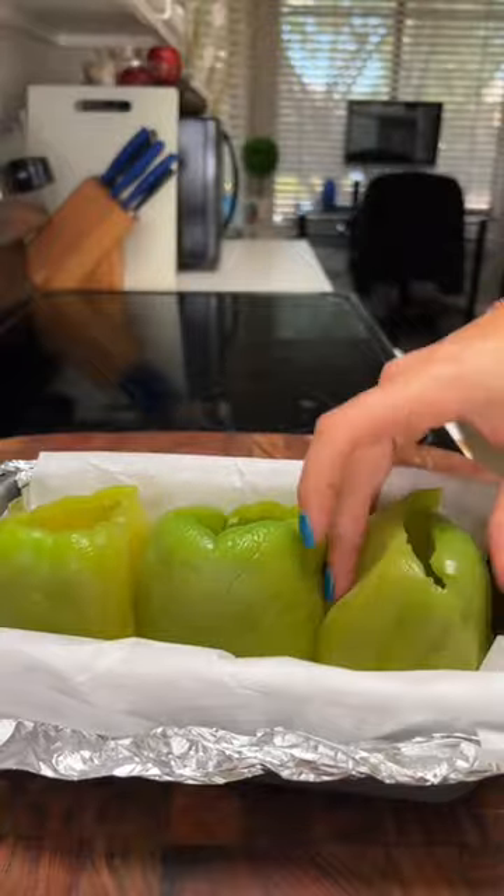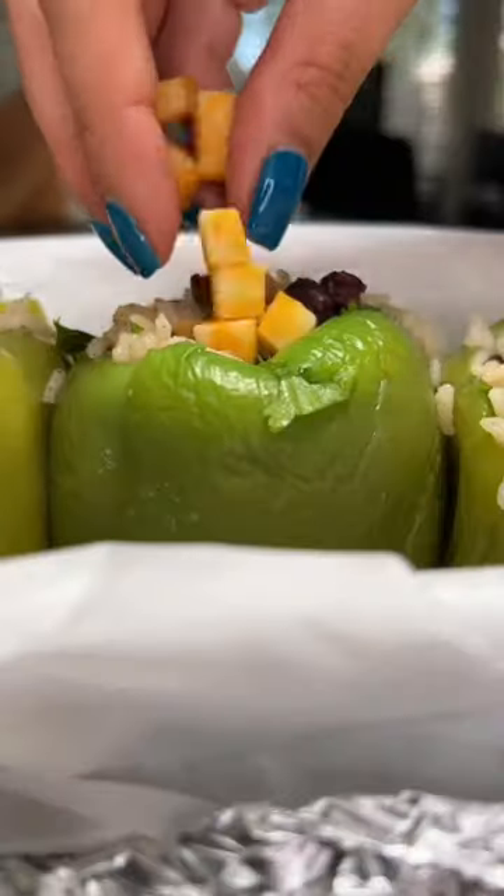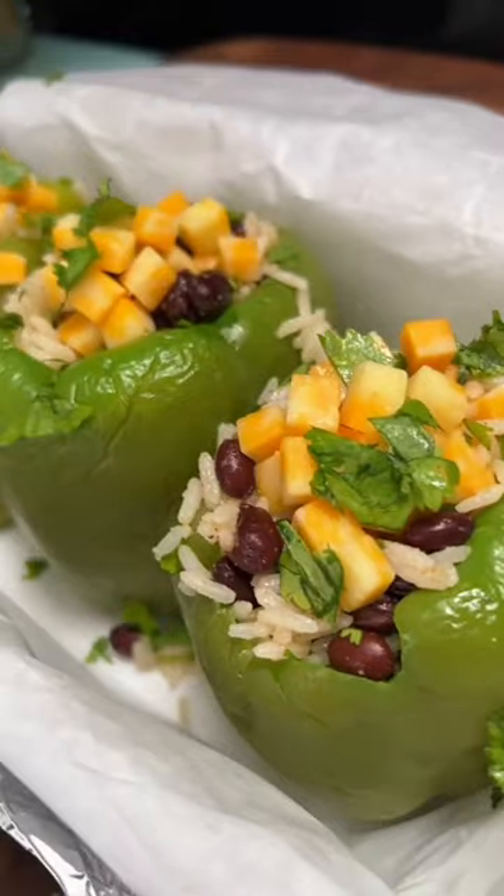After the peppers cool, I put them in a bread loaf pan so they stay upright, and stuff them as much as you can, all the way to the top. I went the vegetarian route, but you can use chicken or beef if that's your thing. These go in a 400-degree oven and bake until the cheese is melted.